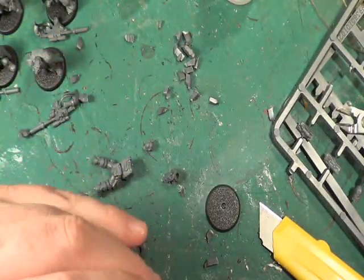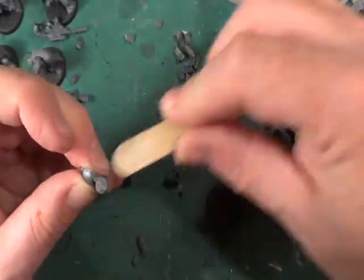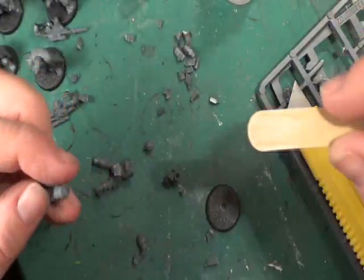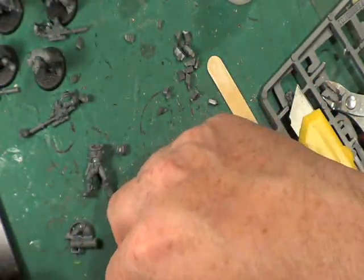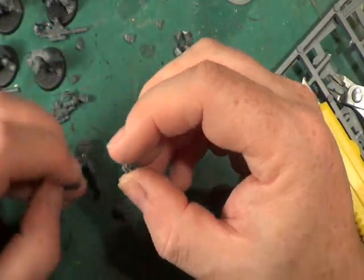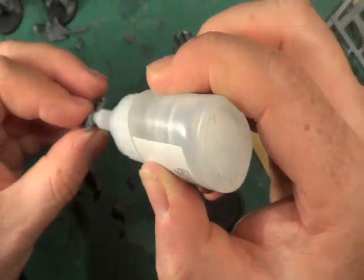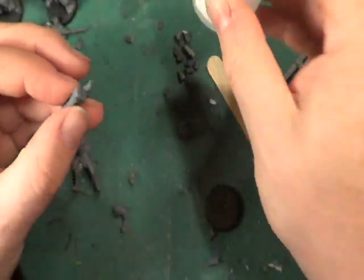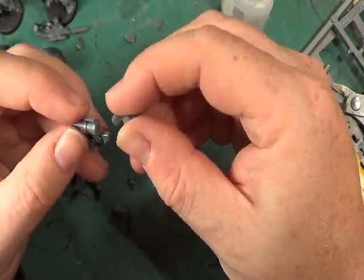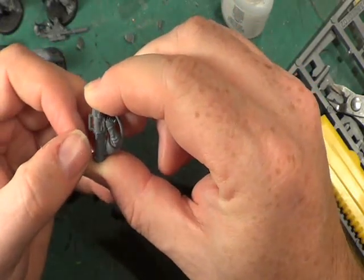I am going to use the missile launcher — I've decided. The reason is because this last head, I think I should have used for the sergeant because he's got his mouth open. Just get it off the sprue, clean it up, and do what I've done with the rest. Hopefully tomorrow it'll be a nice day and I can start. Clean that bit there, that bit there, that bit there — it goes under like that. So we'll glue that on. I think the guns will just be painted rather than primed.